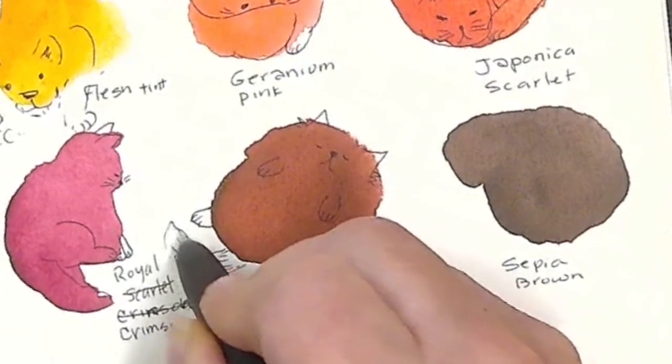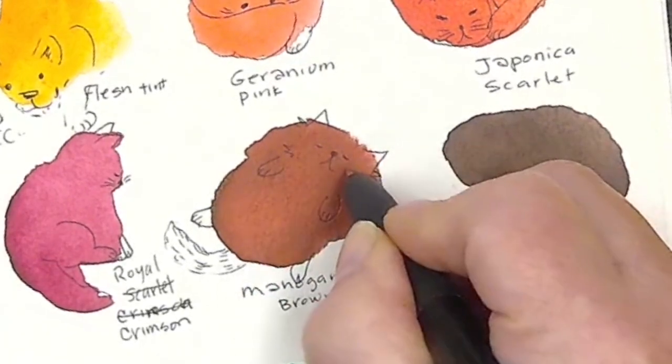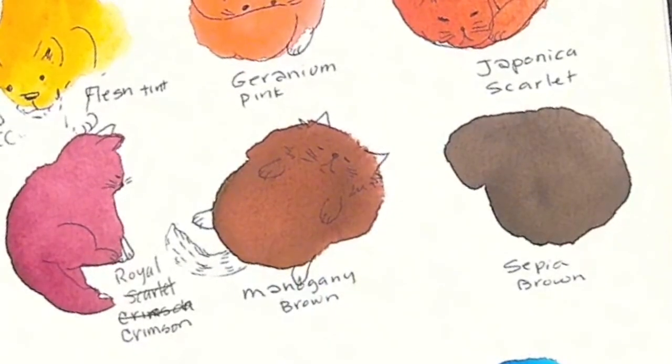Just because I didn't give him a tail out there — maybe he's got white as his extra color. That one's sweet.